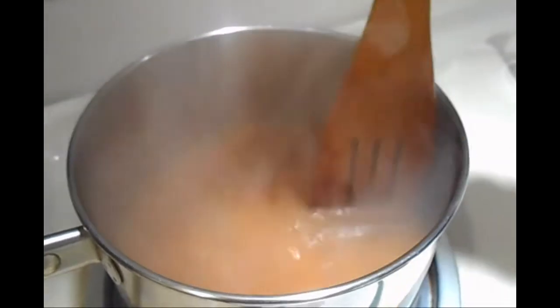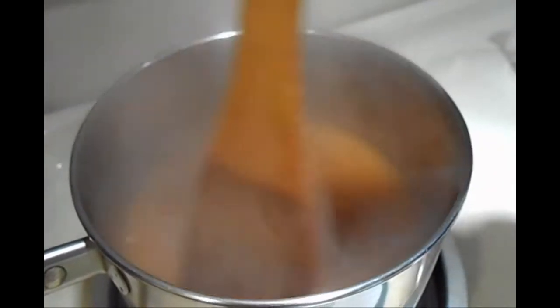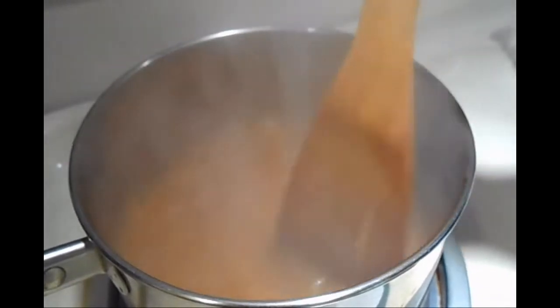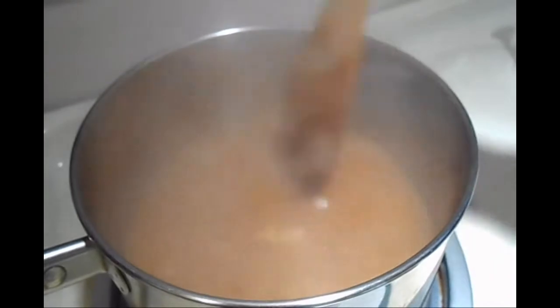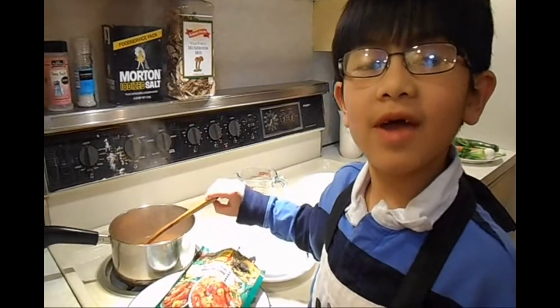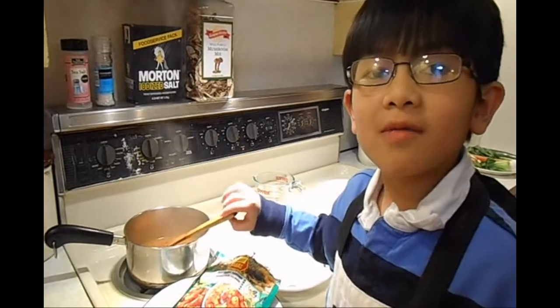The reason the curry powder goes first into the pot is because some curry powder contains flour and you don't want to get a stomach ache. If you are at work and you don't have a stove top, you can use the microwave to boil the water.